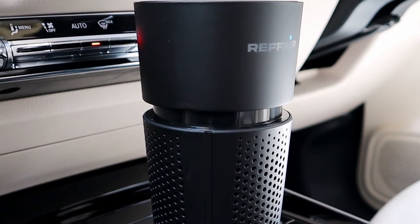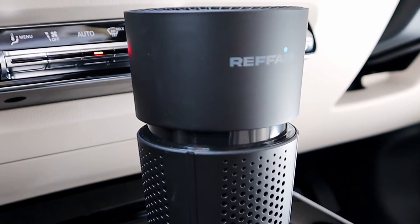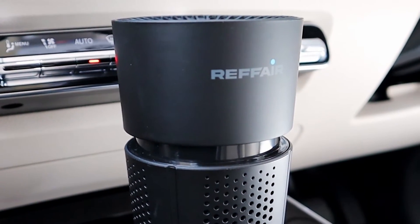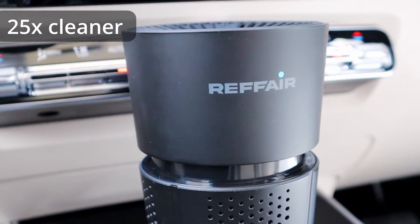In an air purification test run in SGS Laboratory, a Switzerland-based firm, it was found that after 2 hours, the car with the Refair AX30 had 25 times cleaner air than the car without the AX30.